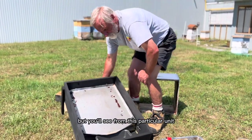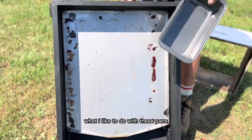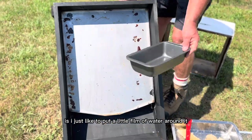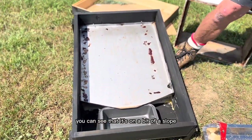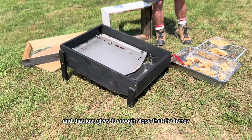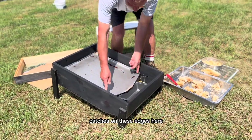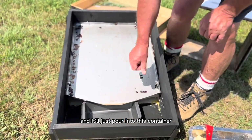From this unit I've got a pan. What I like to do with these pans is put a little film of water around it — it just helps the wax come out much easier. You can see it's on a bit of a slope. The rear legs are a little higher than the front legs, which gives it enough slope that the wax can flow down, catches on these edges, and there's an opening on the lip so it pours into this container.